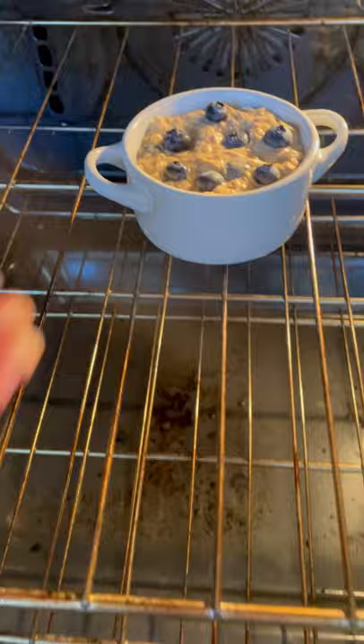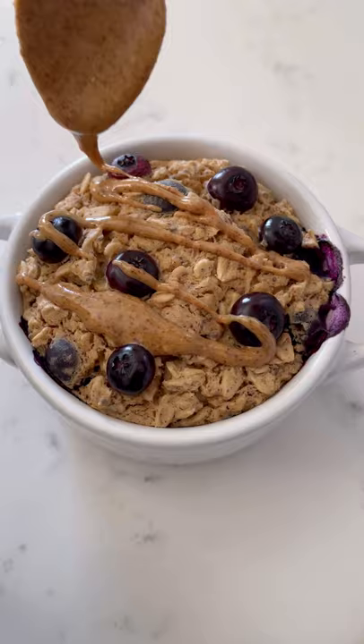Once it comes out of the oven, drizzle some almond butter on top and enjoy. Let me know in the comments if you try this and as always, follow along for more healthy recipes.